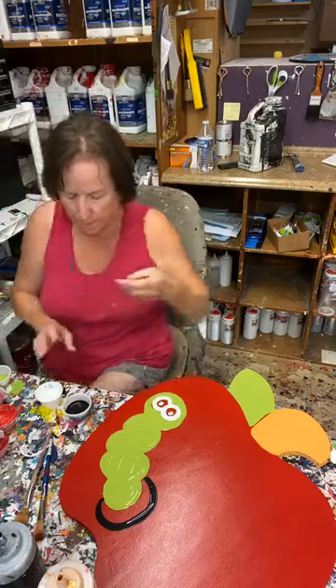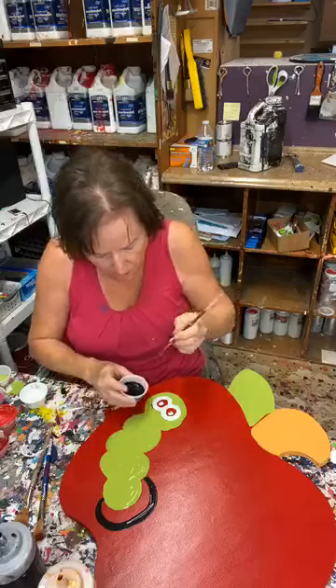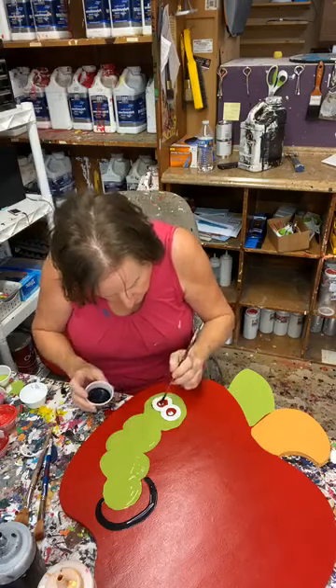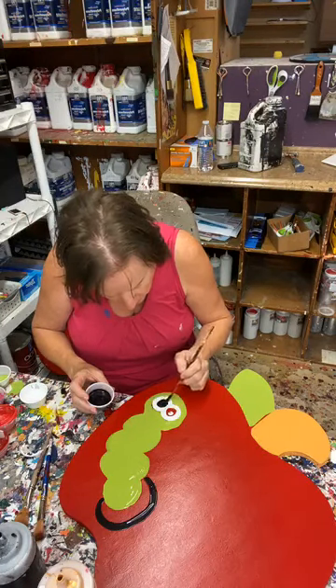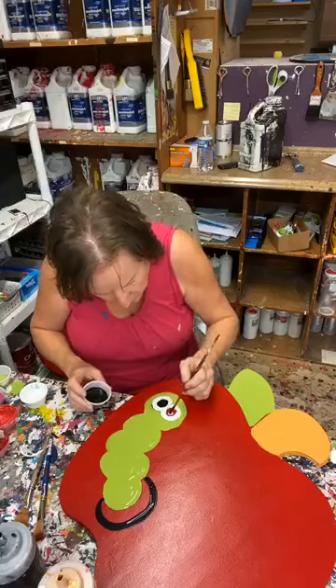I'm going to put some black in here. This is just my base coat, so it's certainly not perfect — it's not going to be all pretty until I get it where I want it.